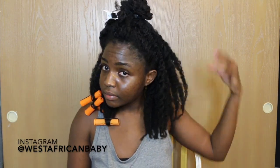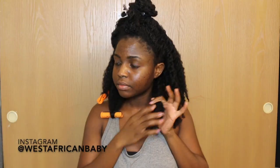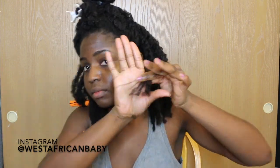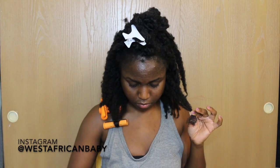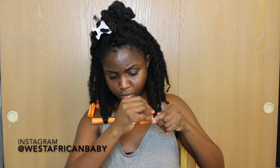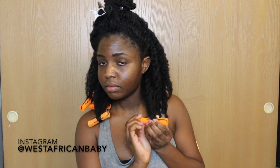So these are all my loose twists on that side — 18 on one side, 18 on the other. Next, I'm going to put in rollers at the ends. I decided to use rollers because the style is flipped at the bottom, like a flip bob, and I didn't want to use heat. I'm taking four loose twists at a time, sprinkling some water on the ends, putting some gel, and wrapping them in the roller.